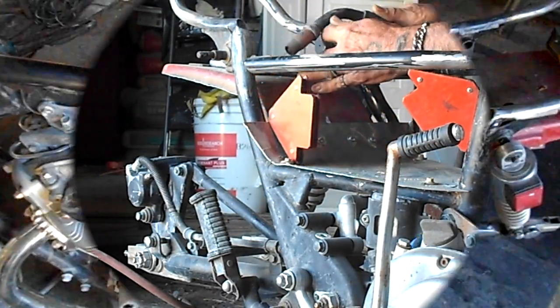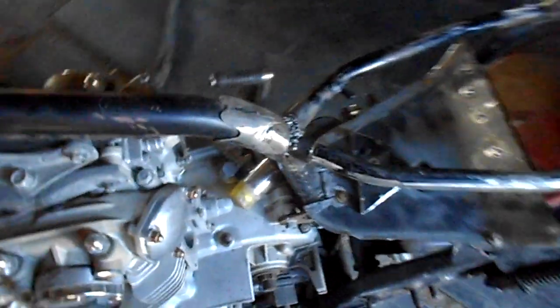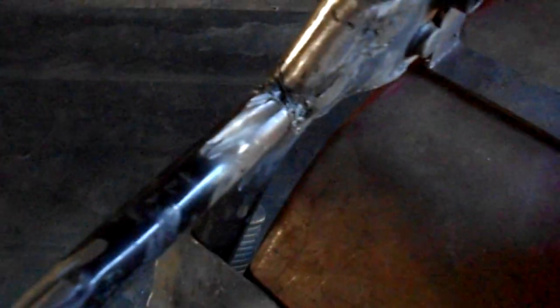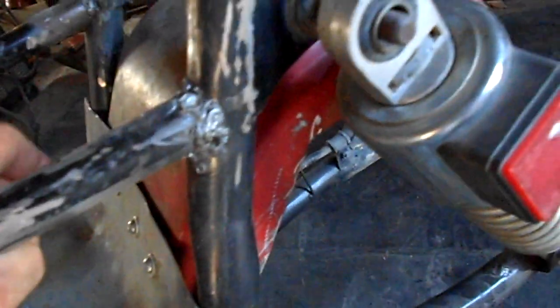Okay, here we go. Not the greatest weld in the world — I haven't welded in probably like 10 years. My main point is that it didn't break. It's level, and then I'll be across here.